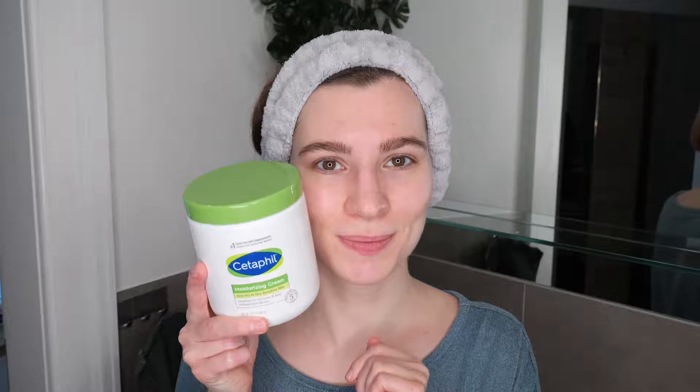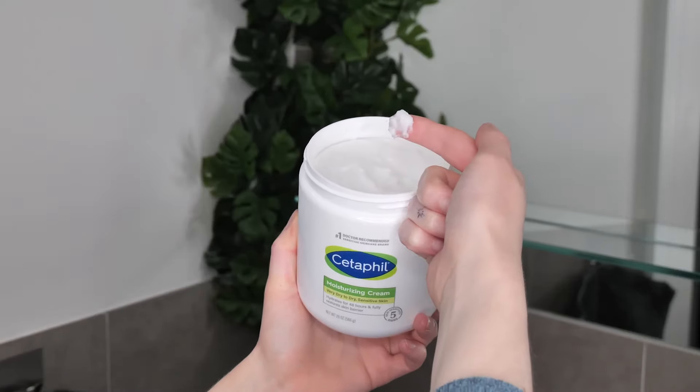And now it's time to apply Cetaphil's Moisturizing Cream to the face. Scoop out a small amount of the cream, blend it between your fingers, and then evenly massage it over your face. You can also include the neck, if desired.